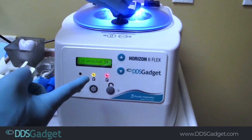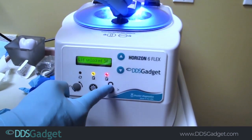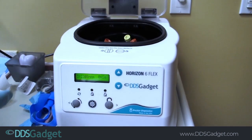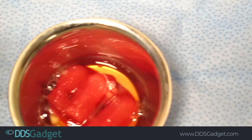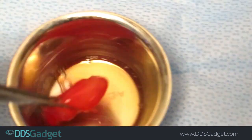It just beeped and it told us it's ready. It's going to stay unlocked for 50 seconds and then lock — just push the unlock button and take it out. We're going to rotate and take out the tubes.